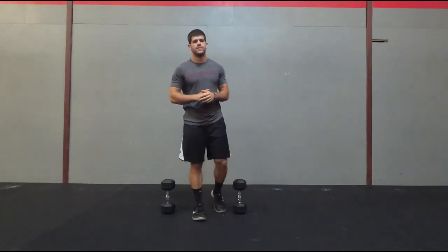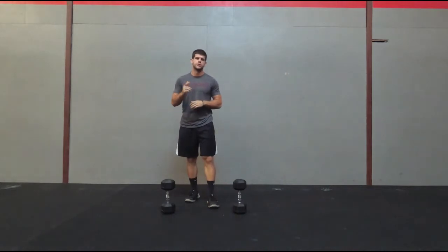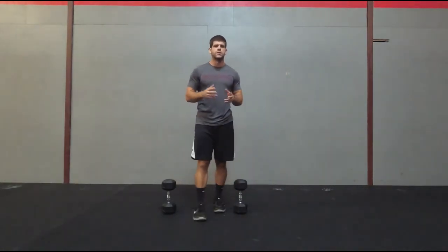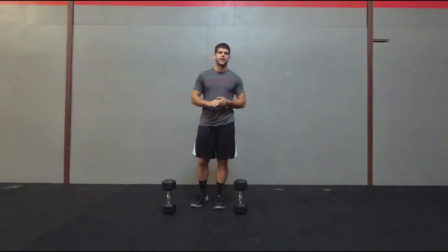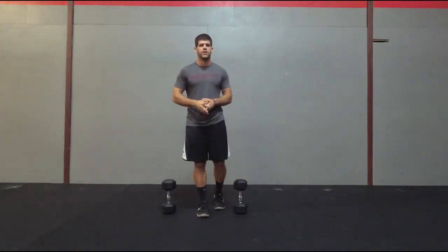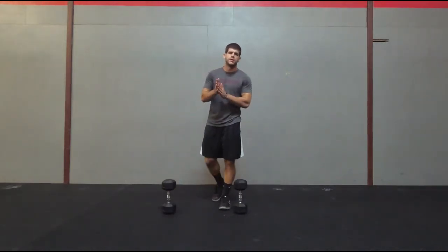This is Alex from HomeTrainingGym.com and in this video I'm going to give you five different dumbbell exercises that you should probably add to your workouts. Real quick before we begin, be sure to like and subscribe so you don't miss out on any videos like this one. I do different exercises, quick reviews, things like that. So let's get into the five dumbbell exercises.